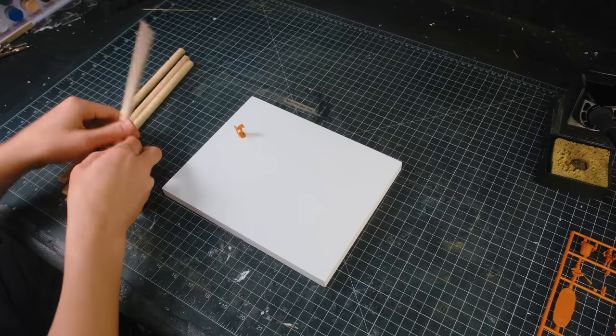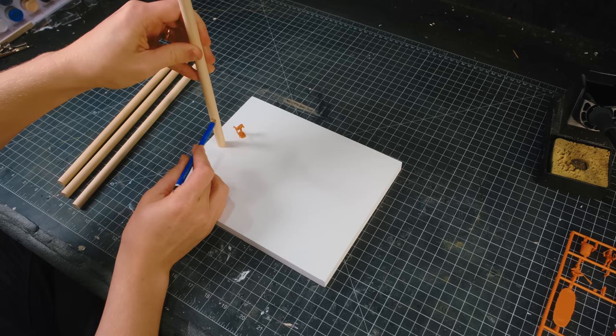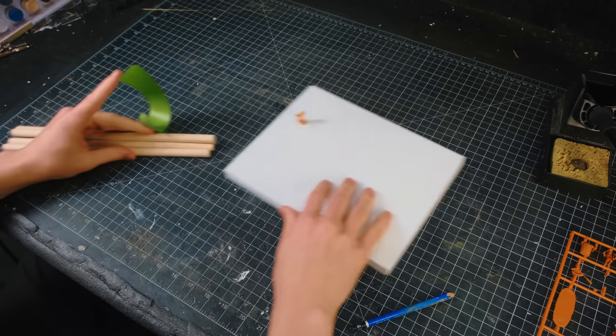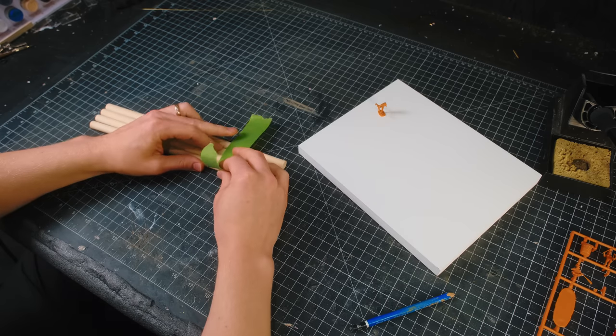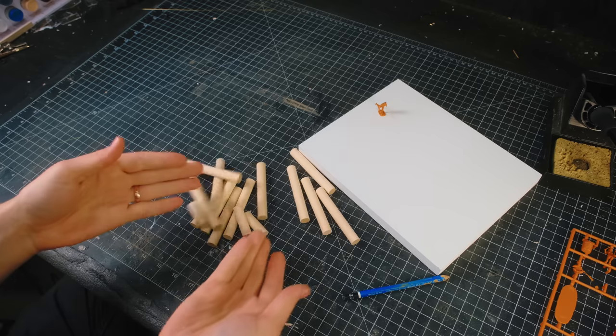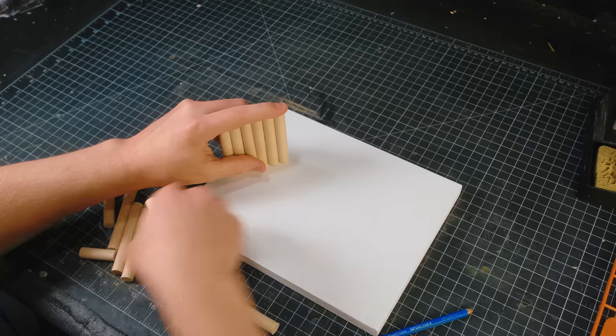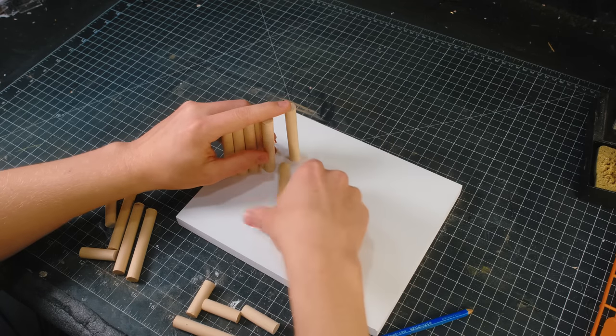To begin this build, after I had picked out my base, I grabbed some wooden half-inch dowels. I measured them out to a height that felt right, I taped a few of them together, and then I took them off-camera and cut them on my bandsaw. When I came back to the table, I had a bunch of shorter dowels, and I dry-fit them on the base to see how much space I had to work with.